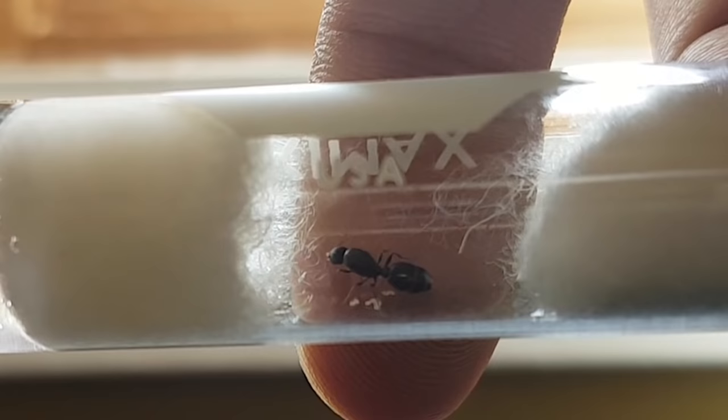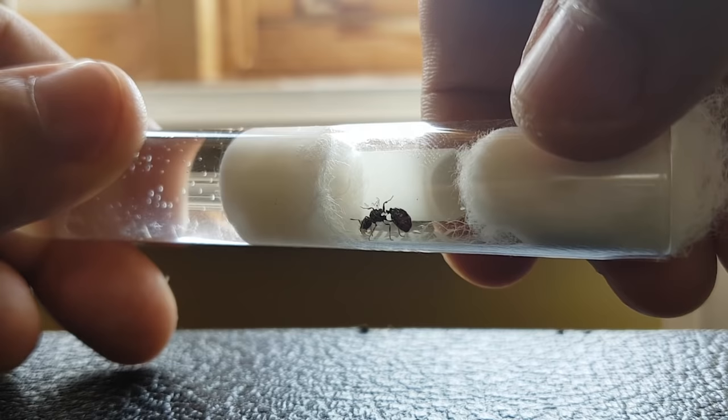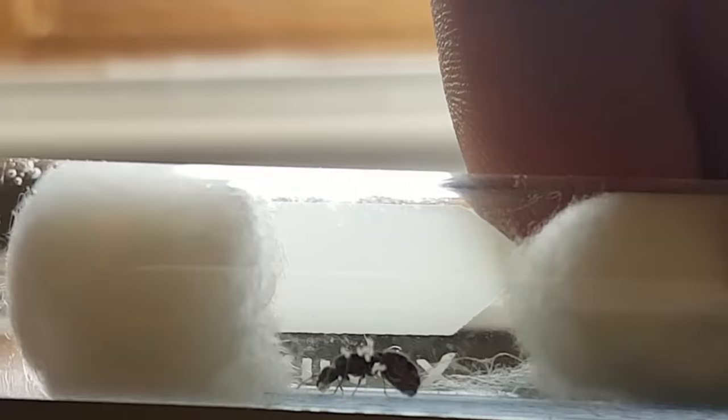Greetings everyone! Welcome to another AntsCanada video. It's July and this is the time of the year when the most species of ants are having their nuptial flights in North America and a lot of Europe. So for those of you who feel like you're too late in catching a queen ant this year to start your pet ant colonies, you're wrong. The fun has actually just begun.